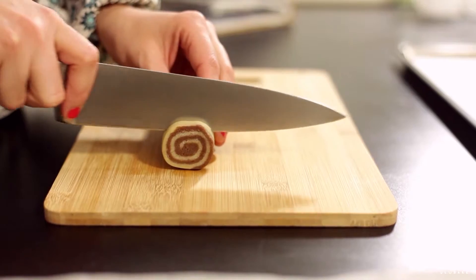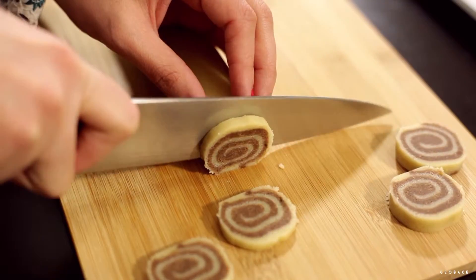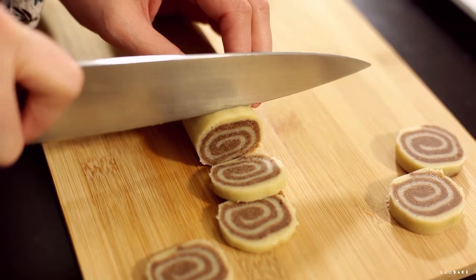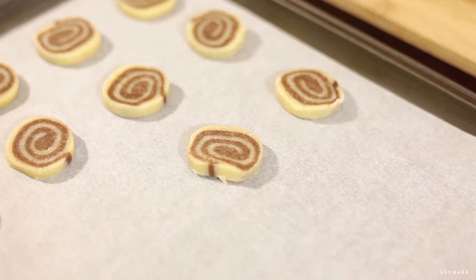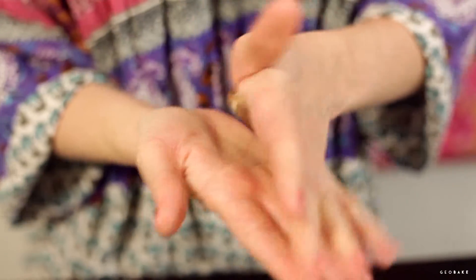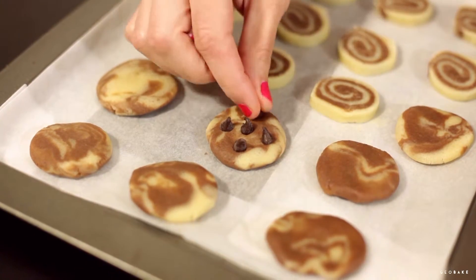Take it out of the fridge and with a sharp knife cut it into slices about half a centimeter thick and put them on the tray. Bake in a preheated oven at 320 degrees Fahrenheit for 15 to 20 minutes, or until they are slightly brown at the bottom.